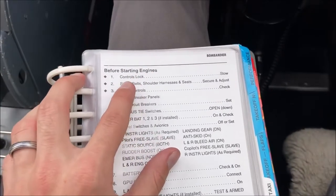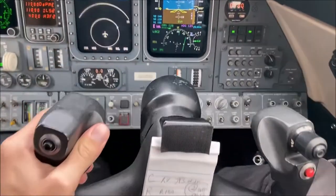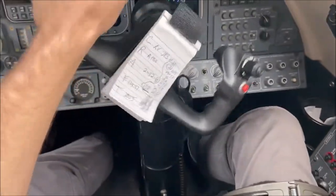The first important item to check is the primary flight controls. We'll need to verify the control rods and cables move freely and to their correct orientation for both the yoke and the rudders.